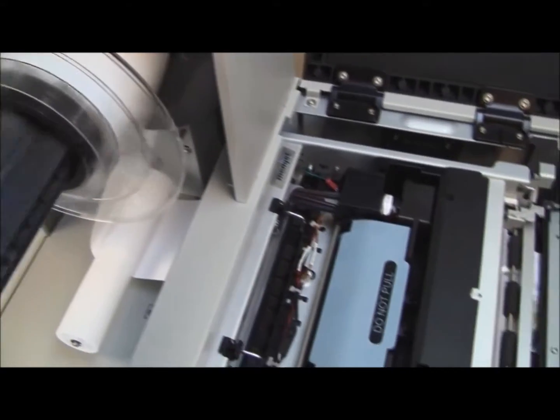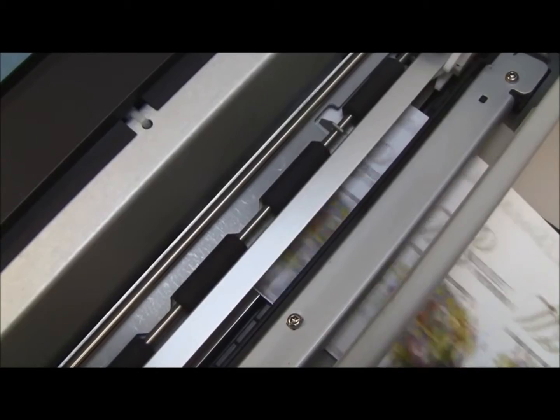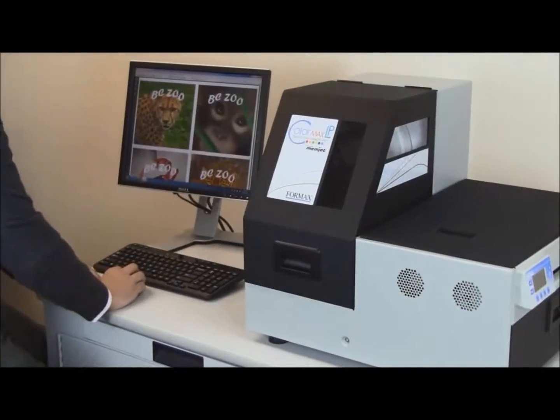With no moving parts, the printhead is quiet, incredibly fast, and energy efficient, and creates full-color, full-bleed labels up to 8.5 inches wide.